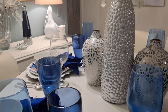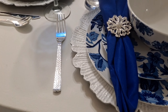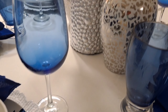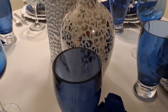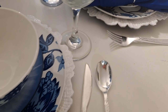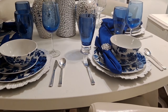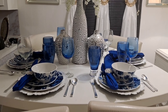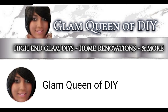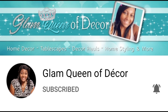Drop me a comment down in the comment section if you enjoyed this tablescape. I'll be bringing you different types of tablescapes to give you some summer inspiration, Glam Girl style. I do hope you enjoyed it. As always, always be positive so you can remain productive and stay positioned to make your next move your best move. I'll see everyone in the next upcoming video — bye everyone, stay blessed and always stay positive.